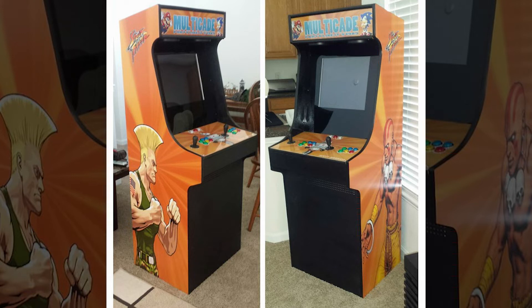This is my arcade cabinet I built in 2014. It's a full-size 2-player arcade cab with a 4x3 17-inch monitor. It is 4 years later and I've decided to upgrade it — redo it, however you want to put it — this arcade cab.